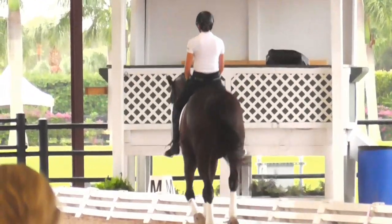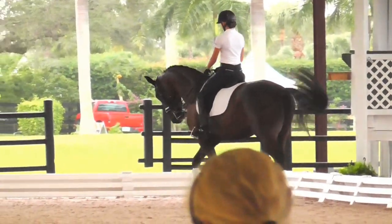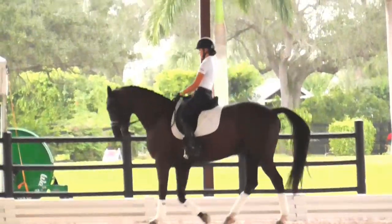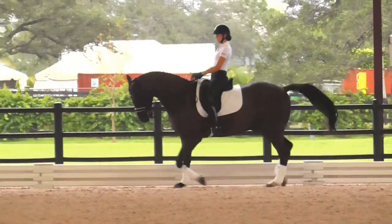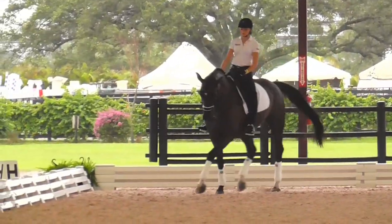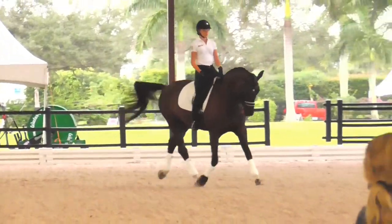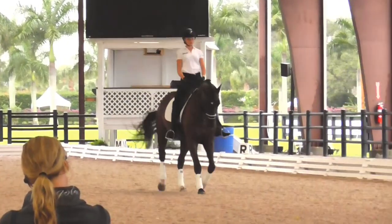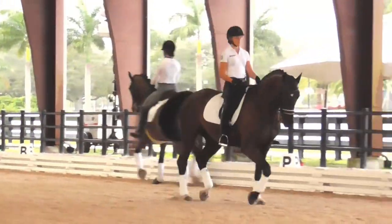Good girl. That's right — you wait until it's just right. Trot on. Good. Work him once down the long side until we get the trot that we really like.